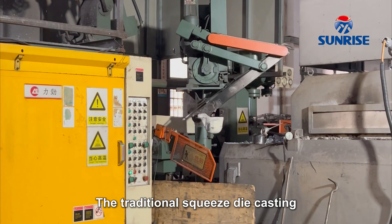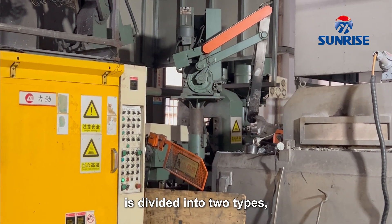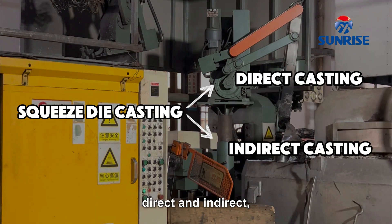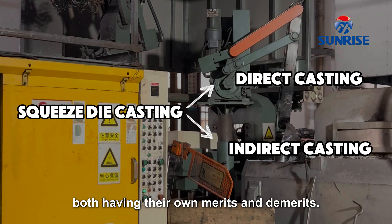The traditional squeeze die casting is divided into two types, namely direct and indirect, both having their own merits and demerits.